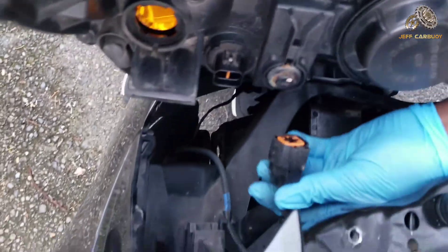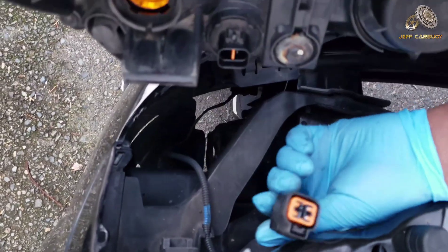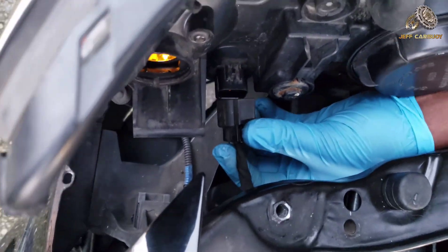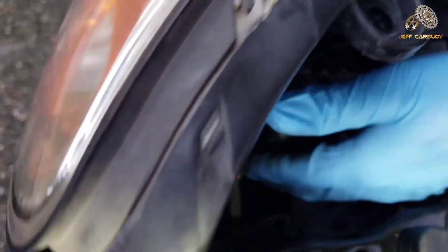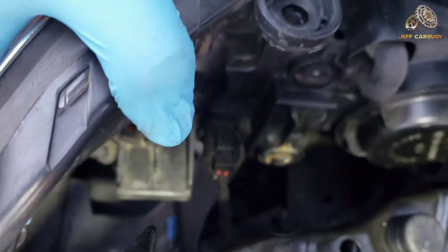For installation, start with any plug-in. These are the main headlights — high and low beam. Line up the plug and it goes right in.